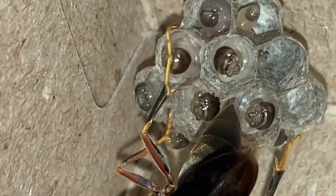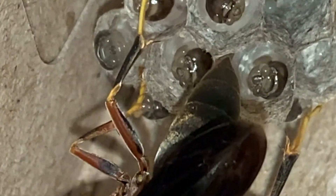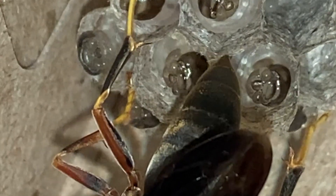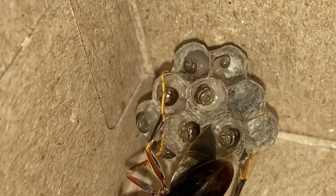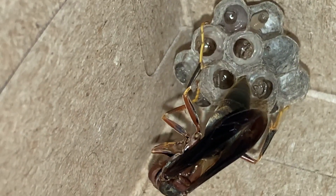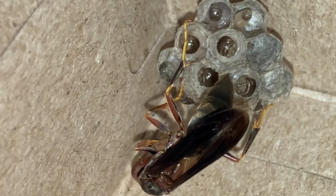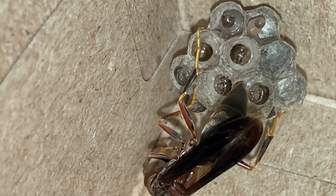Meanwhile, as the foundress works on maluxating more of that meat, you can see the others start to move around in their cells, rotating and moving their mouth parts. It's very similar to feeding baby birds, because they act the same way — they want to make as much visual noise as possible and produce fluids that the adult might drink, so that they are the ones that receive the food. Instinctually they engage in that behavior as soon as the feeding process begins.